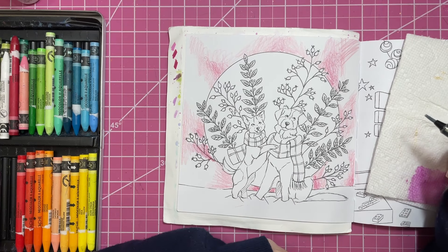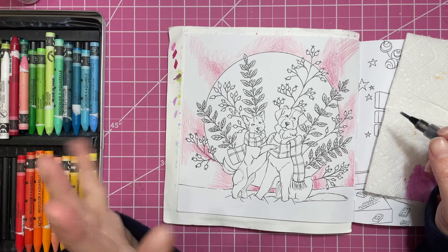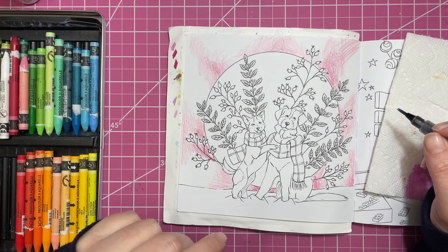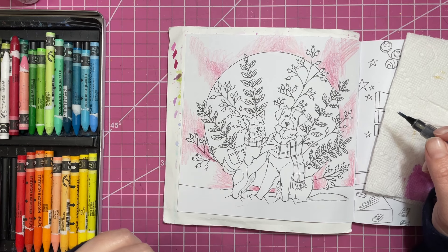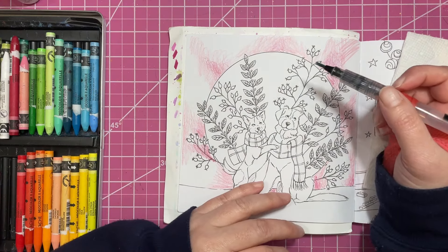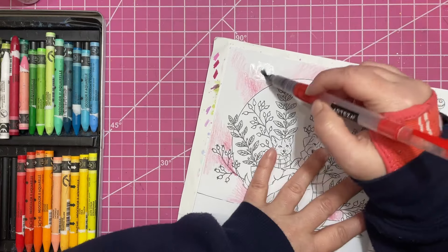I answered a few from Sassy Coloring; this other video was 'Goals for 2024' or 'Coloring Plans for 2024' from Jazzy Doodles Designs — make sure to go check them out on Instagram and YouTube. The first question: do you have a strict coloring goal for 2024 or are you more loosey-goosey?